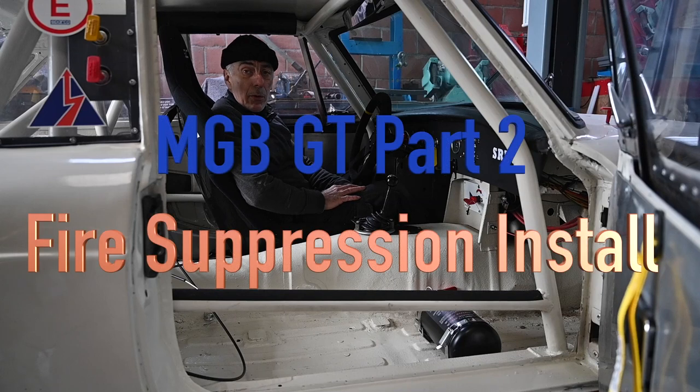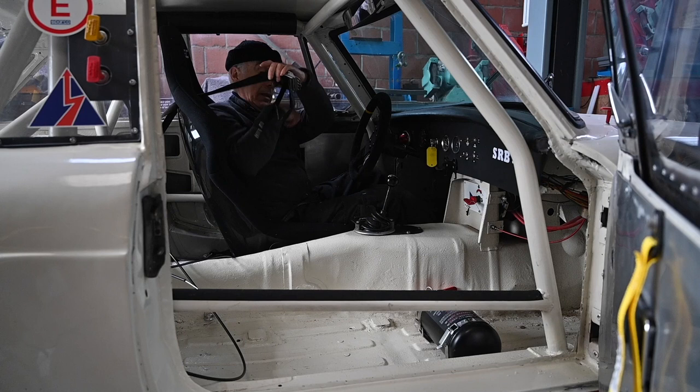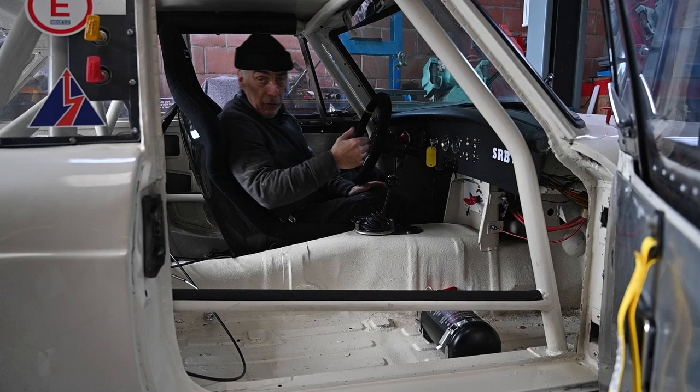Hello folks and welcome to the channel, or welcome back. In this video we're going to continue to work on the MGB GT. Imagine that I have this seat belt on — it's going to be very tough. I won't be able to reach, so I need to bring that forward. I'm going to create an aluminum panel that will come forward, probably because I'm a short guy, but that's what it is.